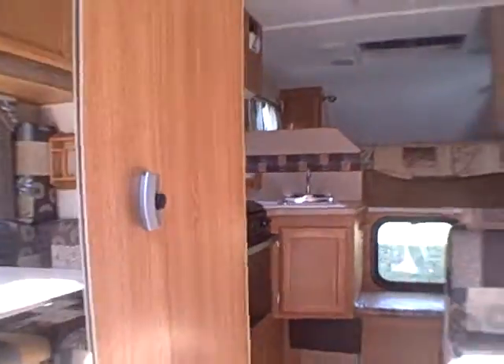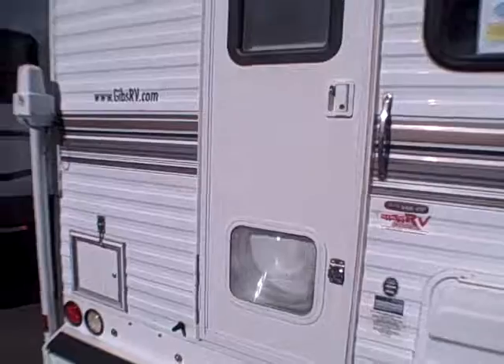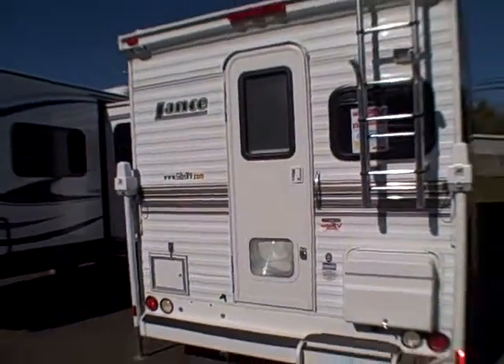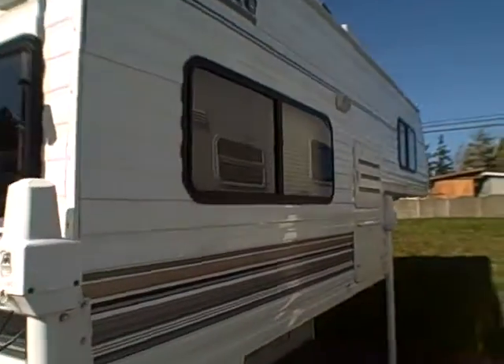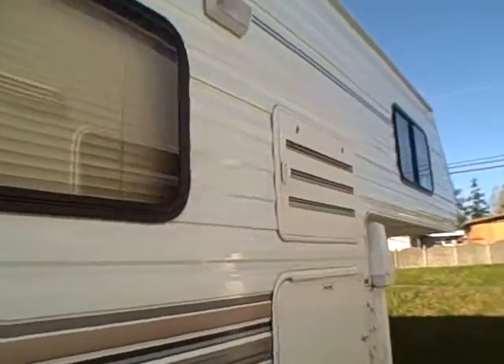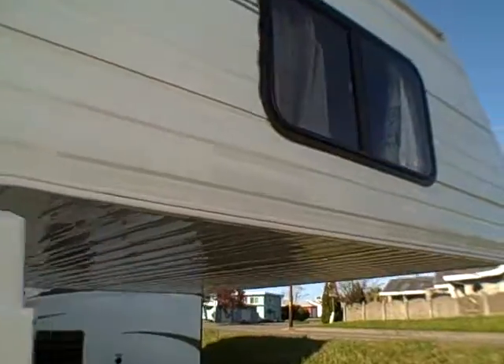You've got the generator, you've got air — you're ready to go. It's right here at Gibbs RV in Coos Bay. Call us at 1-800-824-4388 or visit us on the web at www.gibsrv.com — that's G-I-B-S-R-V dot com — in Coos Bay.